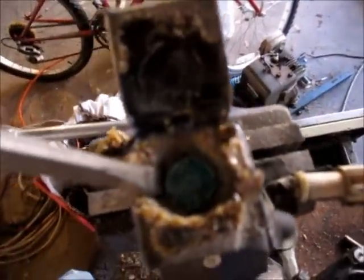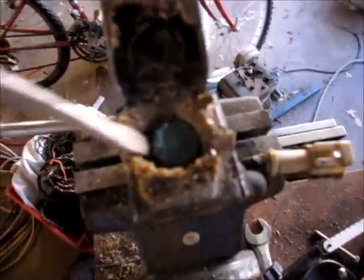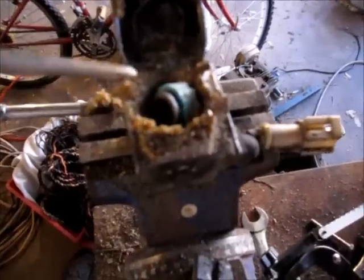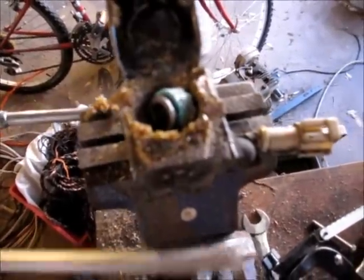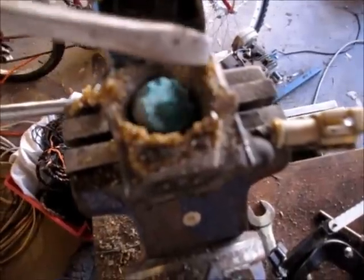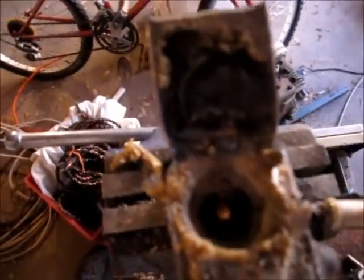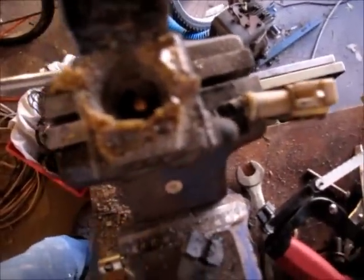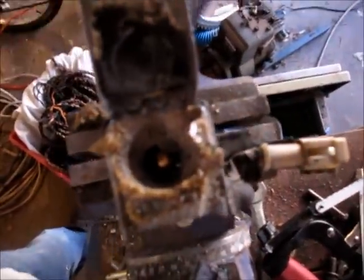I can get a decent pry on it right now. Something happened there — and what do we have here? Look at that — the precious! Look at this. How do we get that out of there?